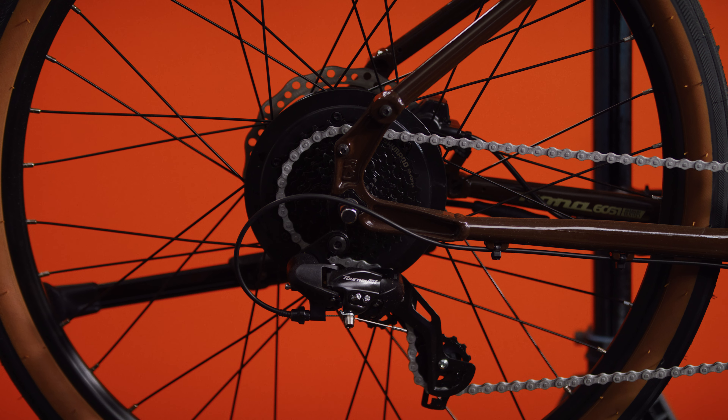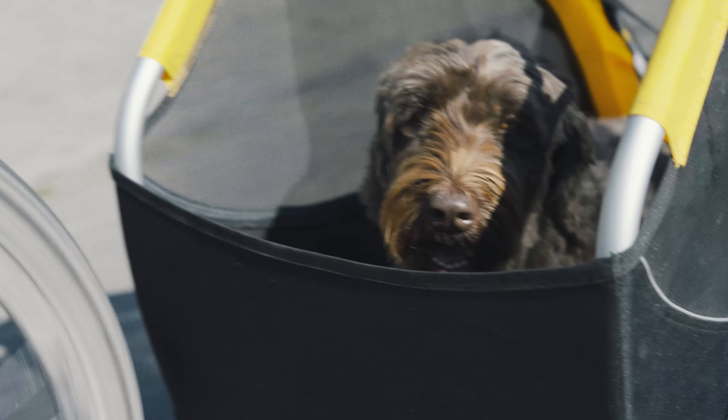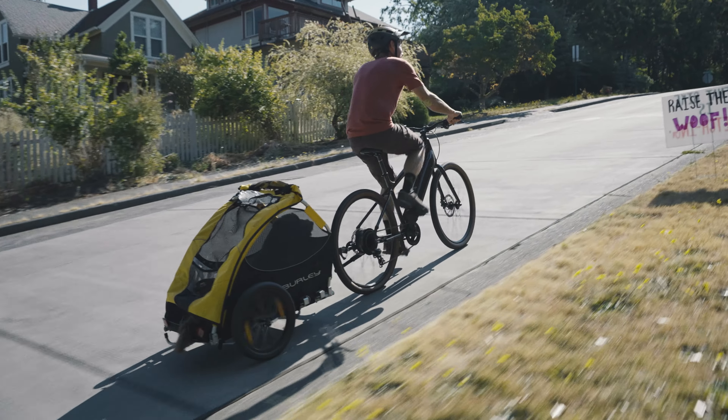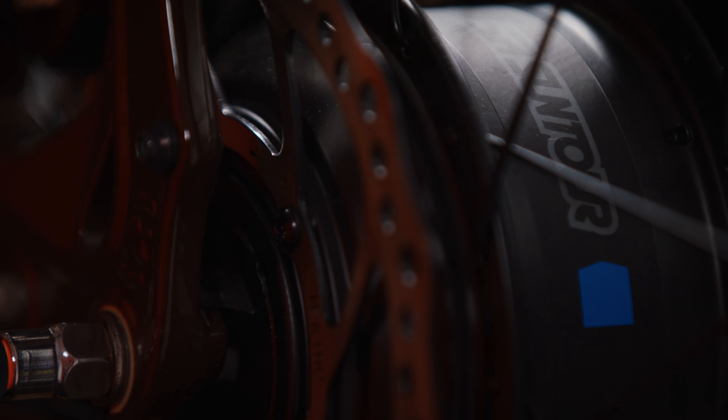The Kona Dew HD electric bicycle is a high-quality and versatile hub-driven electric bike designed for urban adventures. It's designed to offer a comfortable and efficient ride, making it an extremely popular and affordable choice for commuting. The Kona Dew is a no-nonsense bike ready to tackle urban streets and cycle paths with comfort, speed, and style.